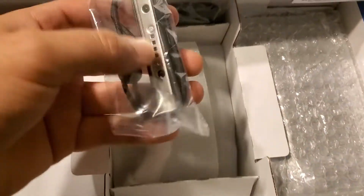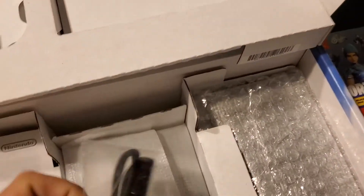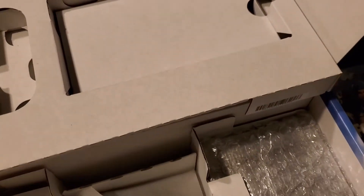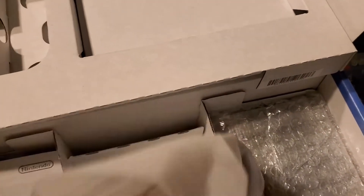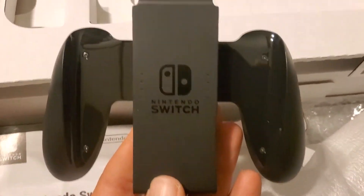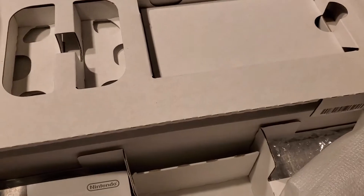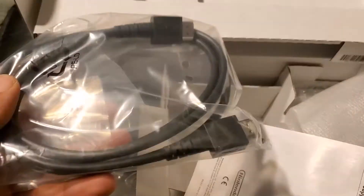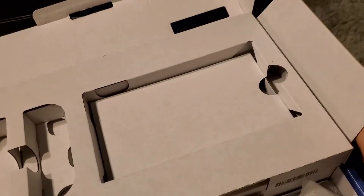We have this guy and the other one. Now this is cool — if you want to play with it like a controller, you can use that. Regular USB, HDMI cable.